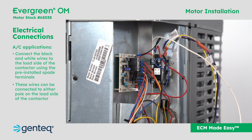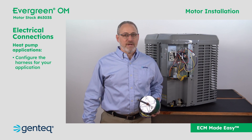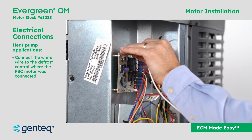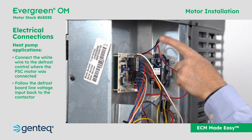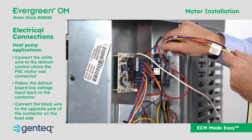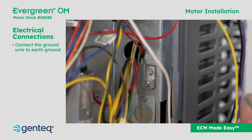For heat pump applications, after the harness has been configured, connect the white wire to the defrost control where the PSC motor was connected. Follow the defrost board line voltage input back to the contactor and connect the black wire to the opposite pole of the contactor on the load side. Connect the ground wire to earth ground.